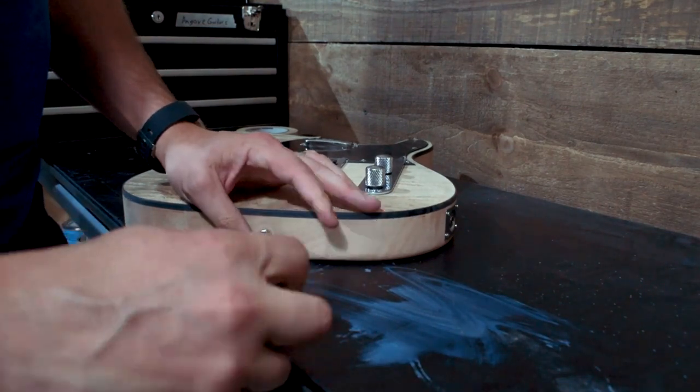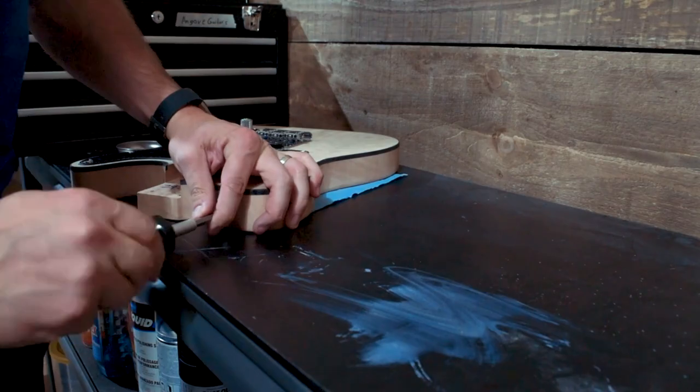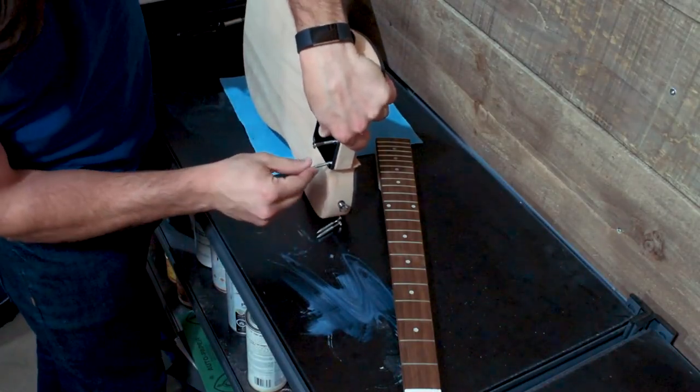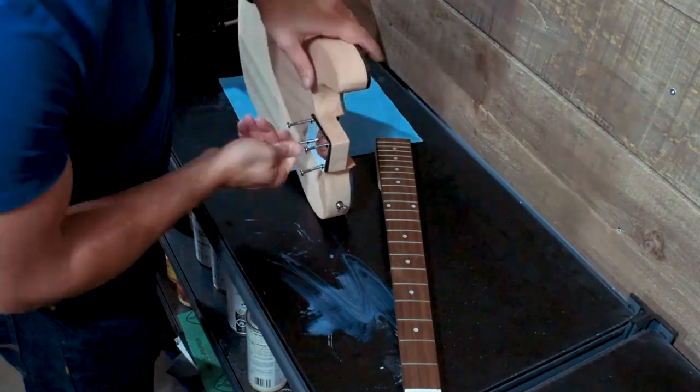The pilot holes should also be drilled for the strap buttons. They're likely already there, but if not, once again make sure you drill a pilot hole first. It does help, and of course you can go to solomusicgear.com and upgrade to a strap lock or a higher quality strap button if you so choose.